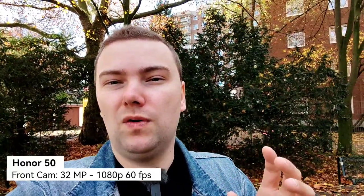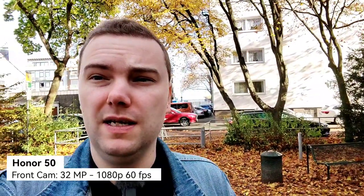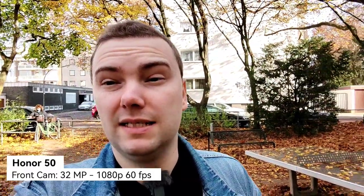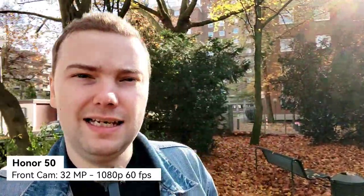Now let's compare with the Honor 50's front-facing camera — a 32 megapixel sensor that can record up to 1080p at 60 frames per second. No 4K despite the large sensor. You can see it's probably overexposing the sky in the background, so the HDR on this front cam is not the best. The stabilization and colors — write it down in the comments. I'll walk around a bit so you can see the stabilization. It looks a bit more fluid, so for vlogging with the front-facing camera the Honor 50 might have an advantage.